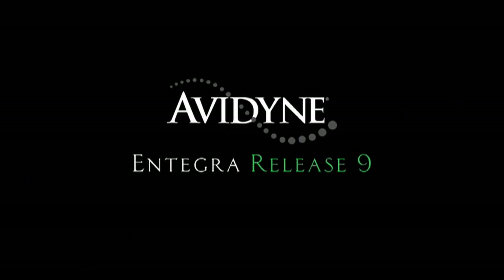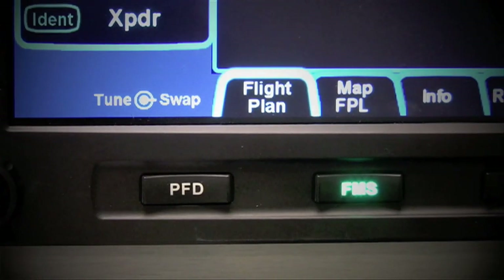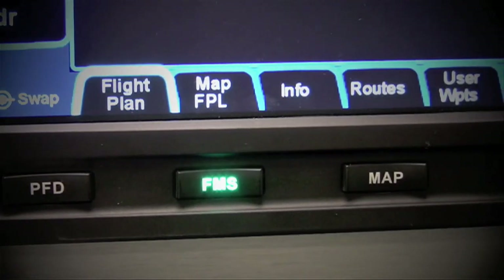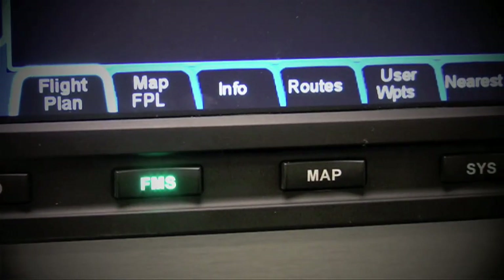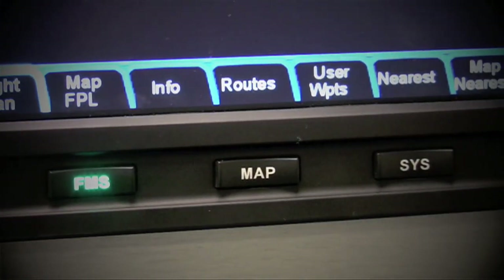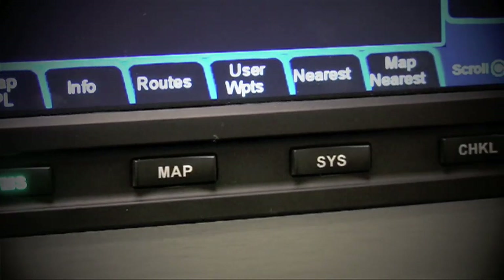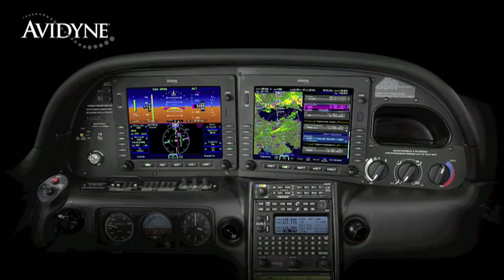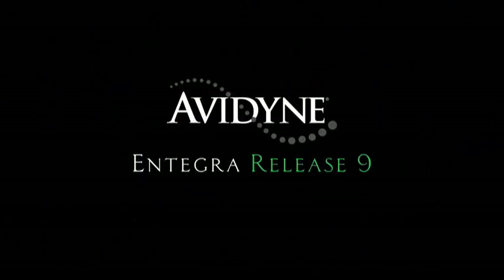Aero TV is brought to you by Avidyne. Integra Release 9 sets a new standard with the easiest to use pilot interface in all of general aviation. Access to any of Release 9's powerful capabilities is as simple as pressing the desired bi-directional page key. Pressing the same key in a desired direction navigates to the clearly labeled tabs, with no more guessing as to what a given pilot input would do. Avidyne's Integra Release 9 is the next generation in fully integrated flight deck technology, and the easiest to use page and tab user interface is just one of the many benefits designed to make your flying easier and safer.